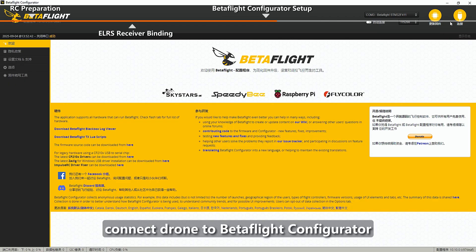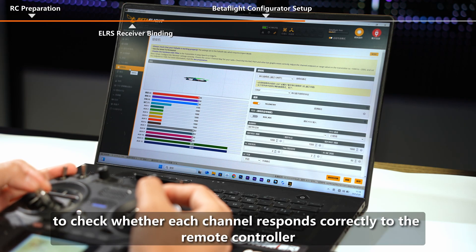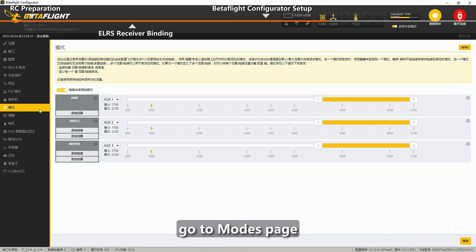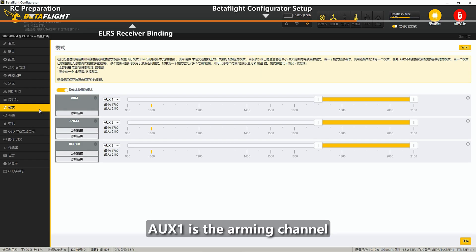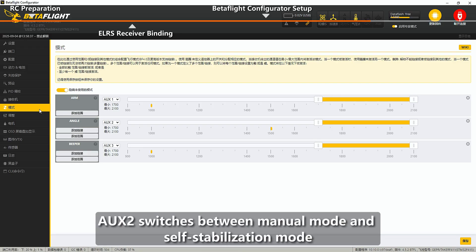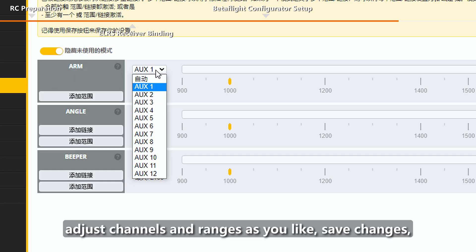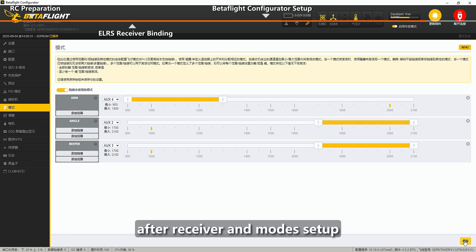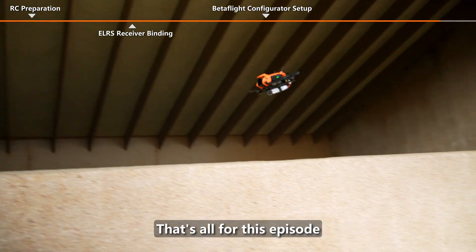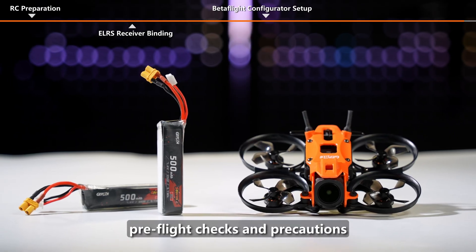Connect the drone to Betaflight Configurator, return to the receiver page, and move the control sticks to check whether each channel responds correctly to the remote controller. Go to the Modes page — the following settings are preset by default at the factory: AUX1 is the arming channel, AUX2 switches between manual mode and self-stabilization mode, and AUX3 turns the beeper mode on or off. Adjust channels and ranges as you like and save changes. After receiver and mode setup, the drone is ready to fly. That's all for this episode. In the next episode, we will introduce pre-flight checks and precautions.